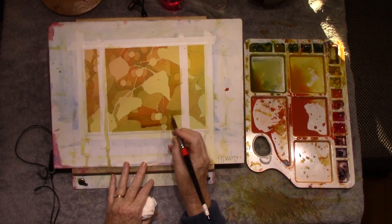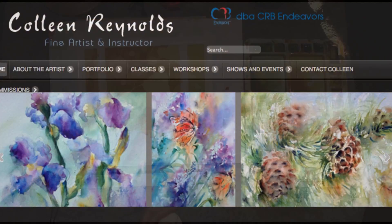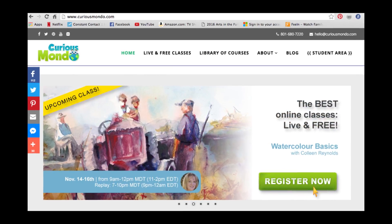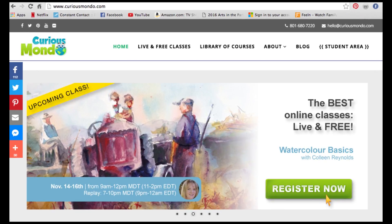I hope you'll find that this excites you enough to tune in to my live broadcast. If you check my website at collinreynolds.com or Curious Mondo's website at curiousmondo.com, you'll be able to see the dates and times of these scheduled broadcasts. So with that, I hope to see you out there virtually as we learn about this amazing medium of watercolor. Thank you so much for trusting me with your watercolor instruction. Until then, let's go paint!